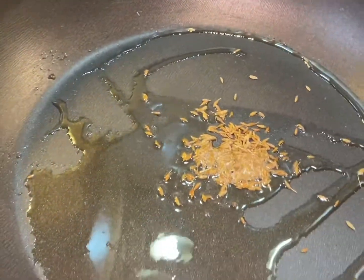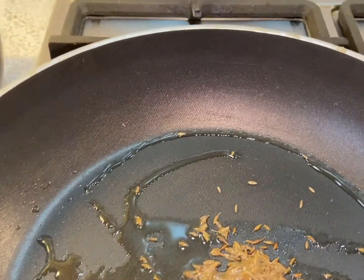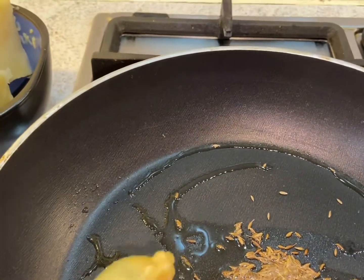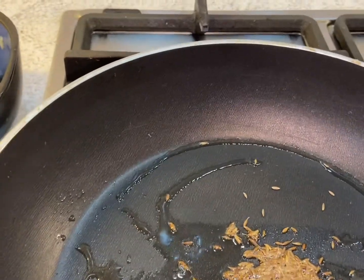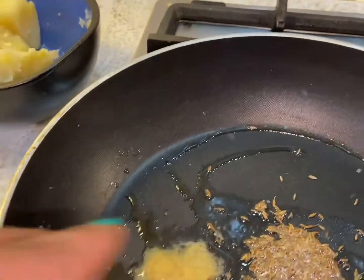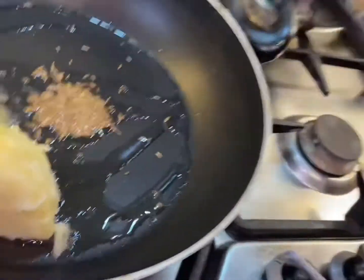I've got one teaspoon of oil here, and I've added a cumin seed. I've got some ginger, and because I've got a ginger taste that's why it's doing like this. What I'm going to do is add the potato.